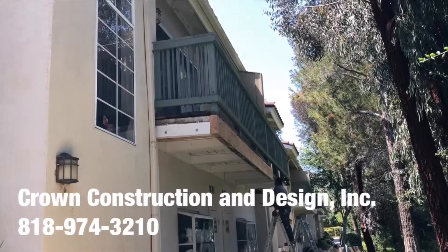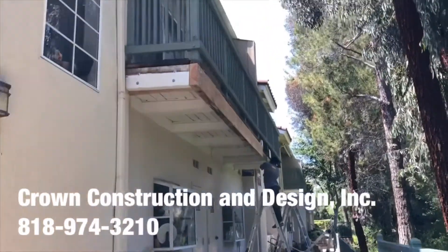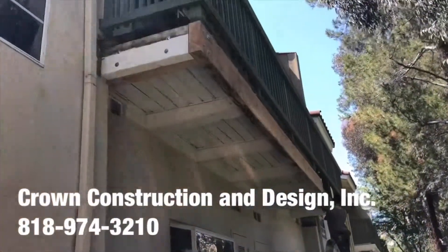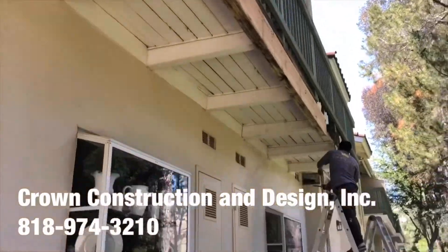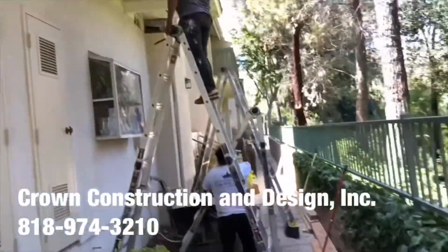I'm going to do another balcony framing job. This is what it looks like — removing all the old dry-rotted and termited sections with new pieces. There's the new wood.